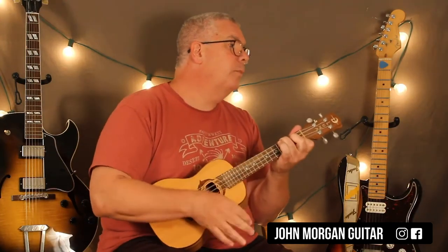And that's all there is to it. F to B-flat, back to F, to a C7. And that's it. Thanks for watching. Please subscribe if you haven't already, and if you have, thank you very much.